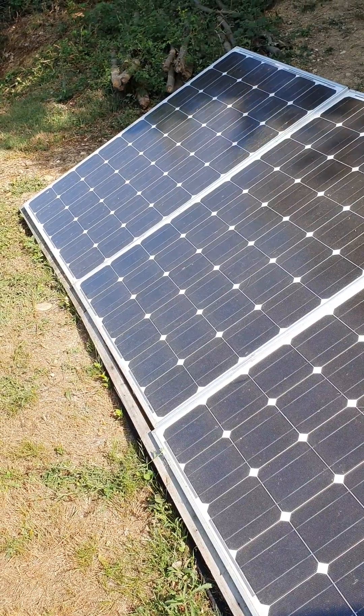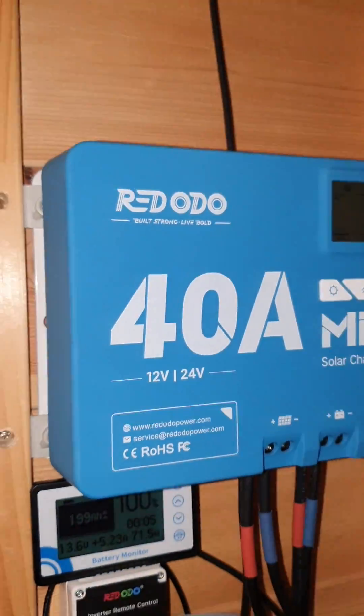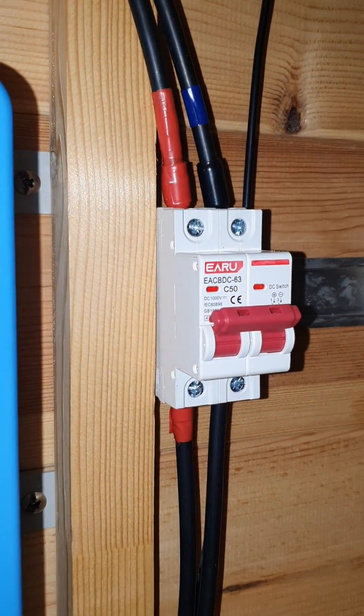These are 200W secondhand panels — the ones connected to a different solar system on the ground. The ones on my roof are identical to these ones. The Red Audio MPPT charge controller is basically handling all the power coming in, and I did put a switch on that line.